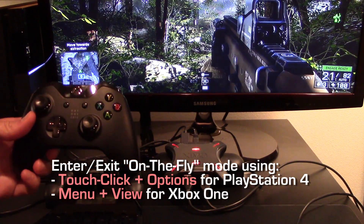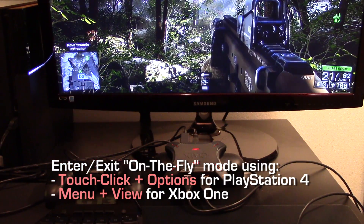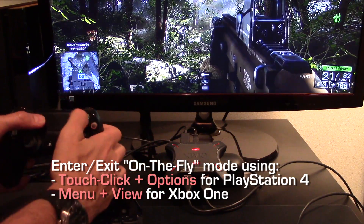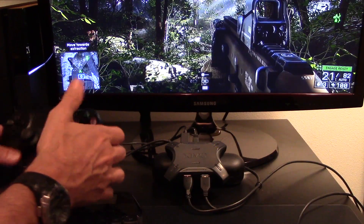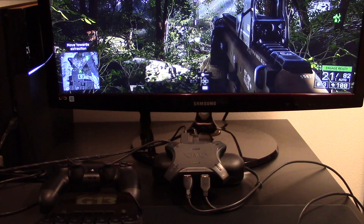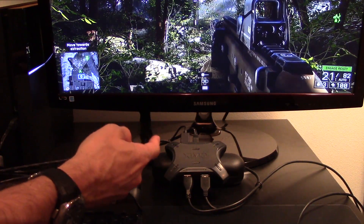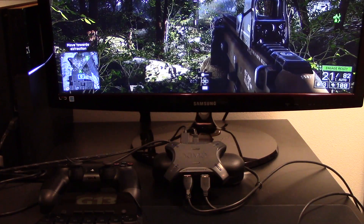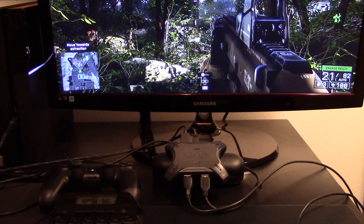For Xbox One, press menu and view at the same time. I'm going to demonstrate with PlayStation 4. I'm going to press touch-click and options at the same time, quickly. When in on-the-fly config mode, your XIM4 displays two rapid pulses over and over, like it is right now. To exit this mode, press the same two buttons you pressed to enter. Your changes will then be saved.